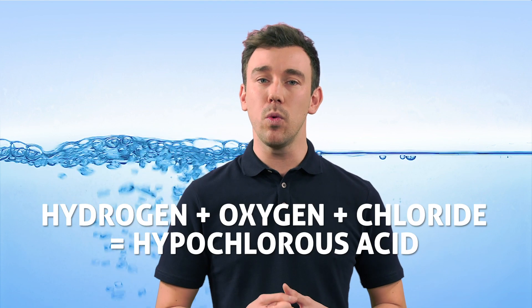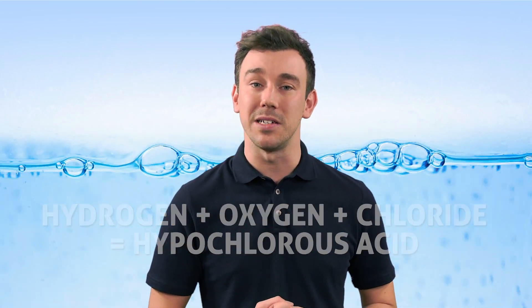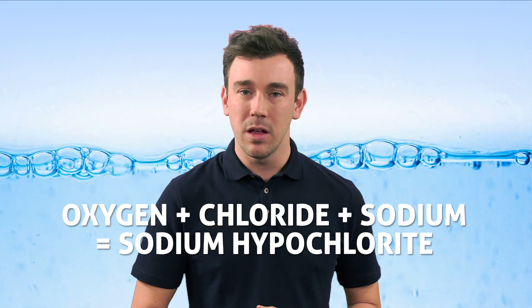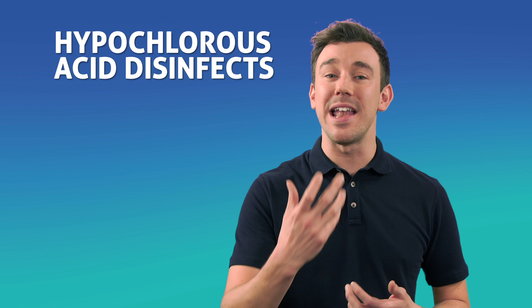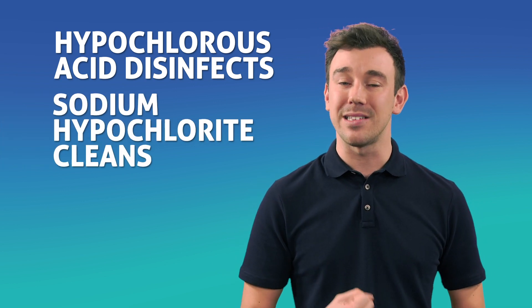So how does it work? When a small electrical current is applied to a salt and water solution, the hydrogen and oxygen in the water react with the chloride in the salt to produce hypochlorous acid, and with the sodium to produce sodium hypochlorite. This process is known as electrochemical activation, or ECA. Hypochlorous acid is a powerful, safe and naturally occurring disinfectant, while sodium hypochlorite acts as a cleaner.